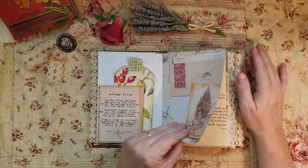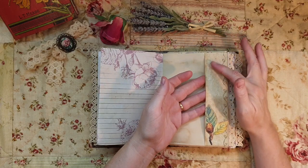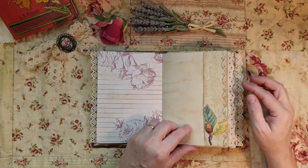This is the only bit left over from that front cover paper, so I thought I'm going to use it as a tuck spot.